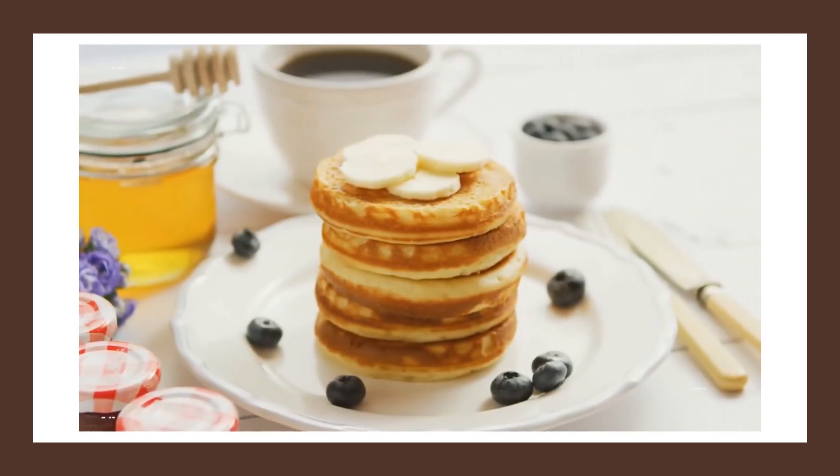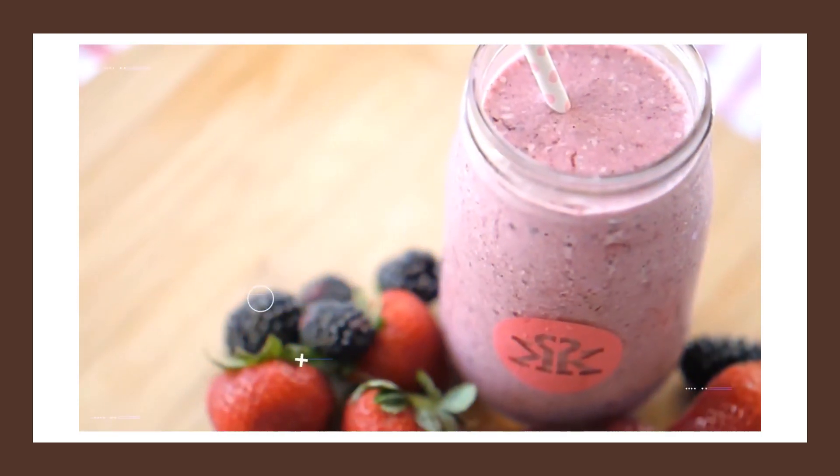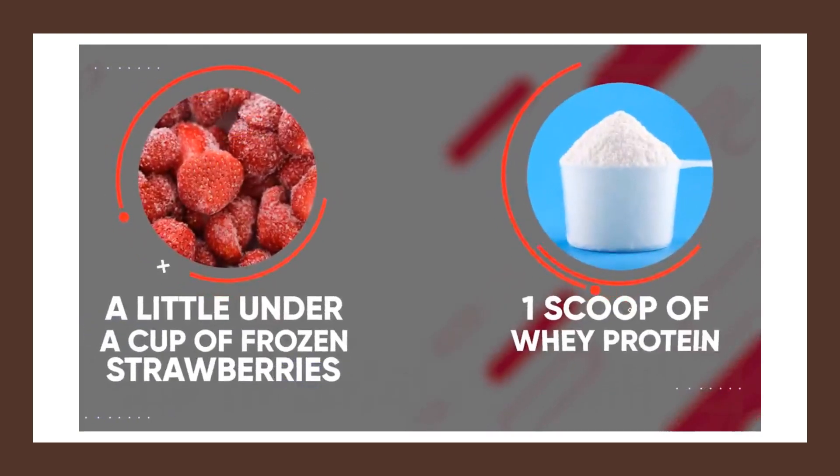If you enjoyed the banana protein pancakes, I think you'll love this next one: berry protein pudding. It's super simple to make and excellent for your sweet tooth. All you need is a little under a cup of frozen strawberries, one scoop of whey protein — ideally strawberry or berry flavored, but vanilla will work fine as well — and some almond milk.